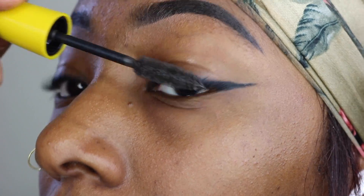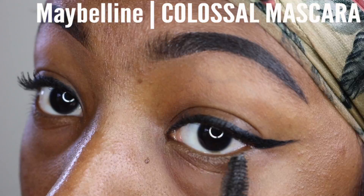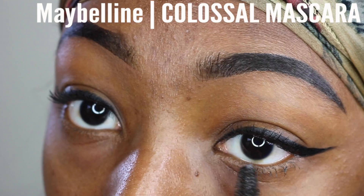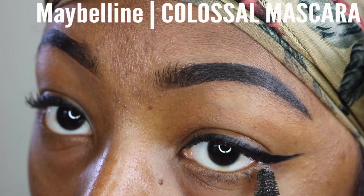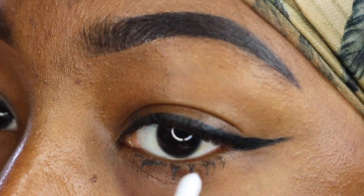So if you have my situation, try to make sure you make as thin of a line as possible. For my lashes, I am using the Maybelline Colossal Volum' Express, and I love the way it adds so much volume and definition to my lashes. And then as always, I use my handy dandy Q-tip to clean up any leftover residue.